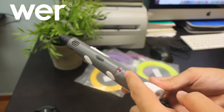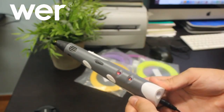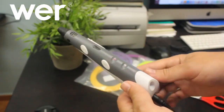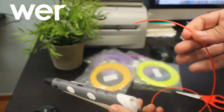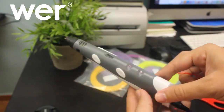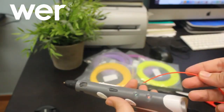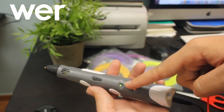Una vez que pulsas el botón se pone en rojo y te está diciendo que se está calentando y que todavía no se puede meter el material. Cuando se ponga en verde ya cogemos el material y se mete por aquí, y se pulsa el botón para que avance y acabe saliendo por delante ya caliente. ¿Lo veis? Ya se ha puesto en verde.